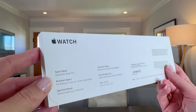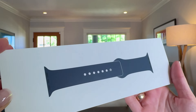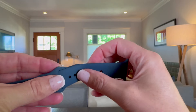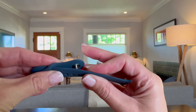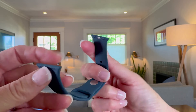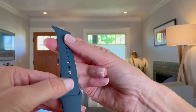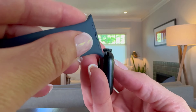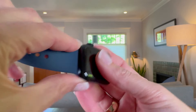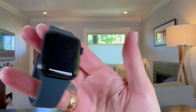I went ahead and got him a sport band as well, as I know he loves these bands. I like how easy these bands latch and unlatch but definitely hold in place really cleanly. You can latch on whichever way you want, and it really is just as easy as sliding it in. Really sleek, so nice and clean.